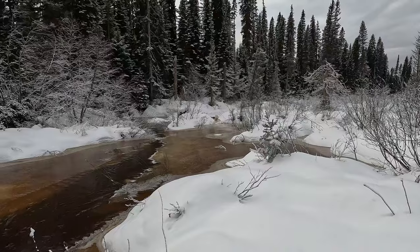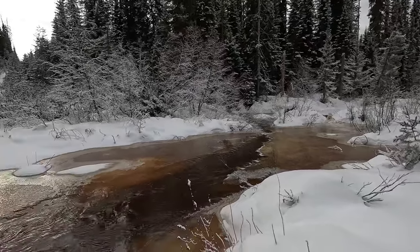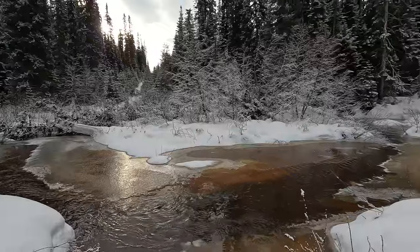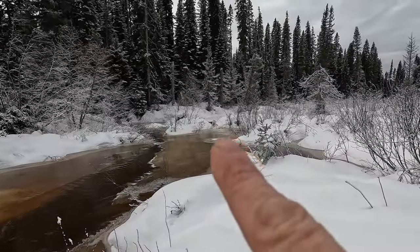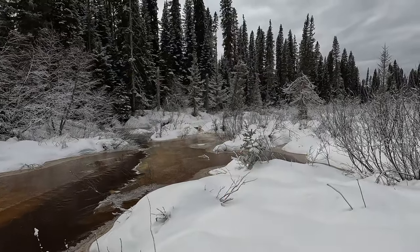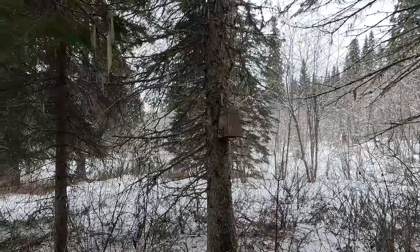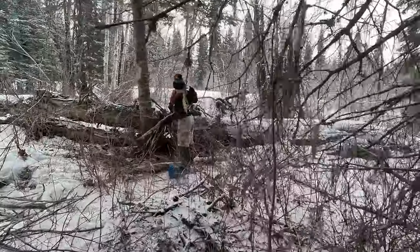That was the first beaver we caught - so cool. How does it work with the water? As the water goes over that little dam, little bits of spray come up, and that little bit of spray just keeps freezing into a big huge pile.